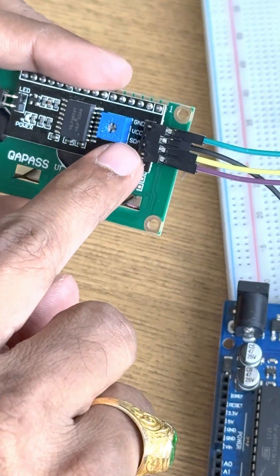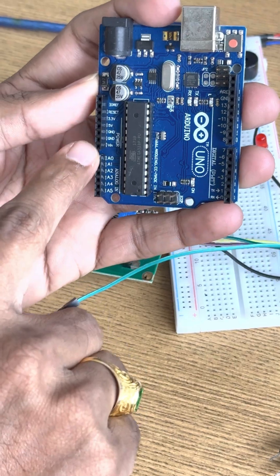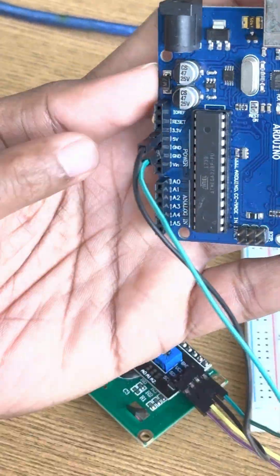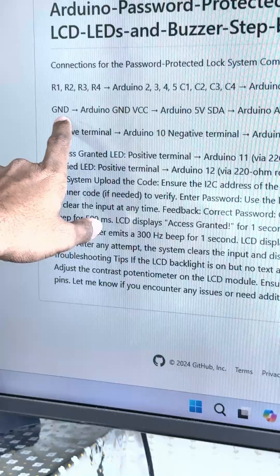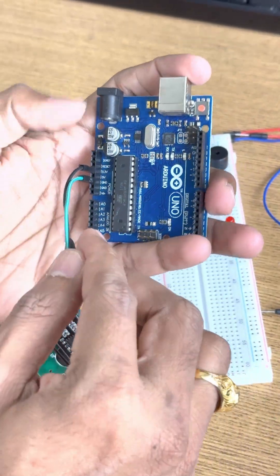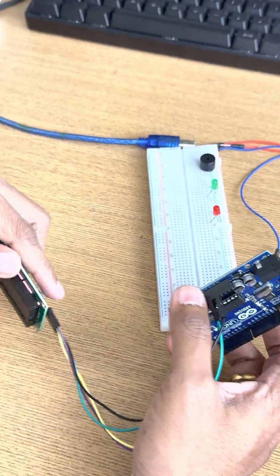The LCD has four pins: Ground, VCC, SDA, and SCL. The Ground will be connected to Ground, and VCC I will connect to 5V. SDA connects to analog pin A4, and SCL connects to A5. So the LCD connection is finished.